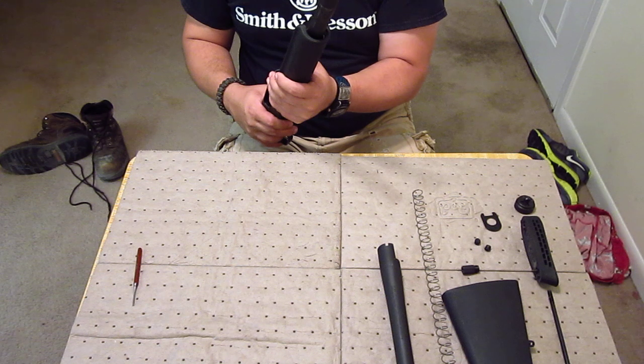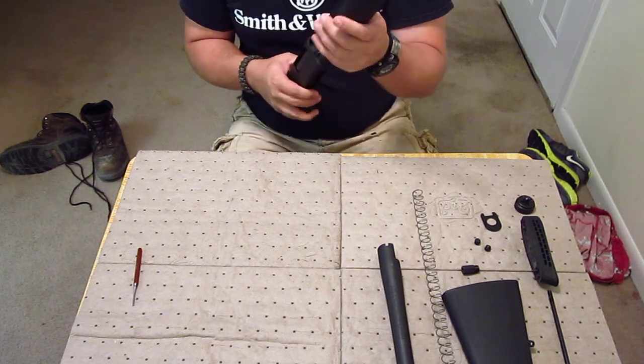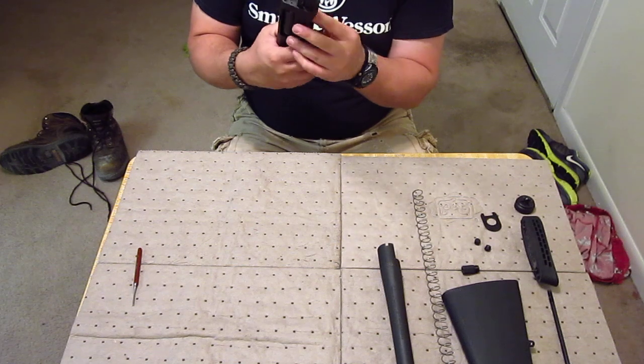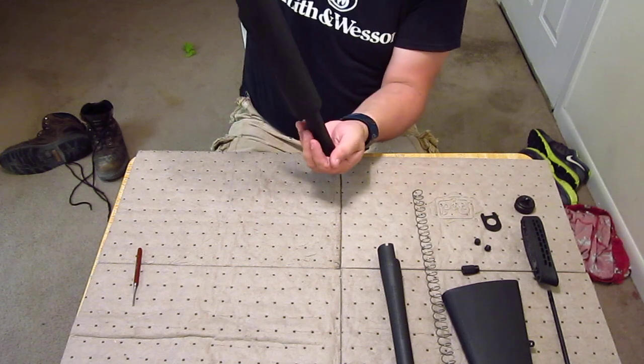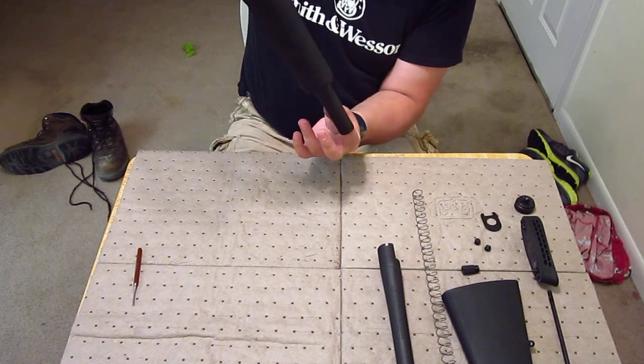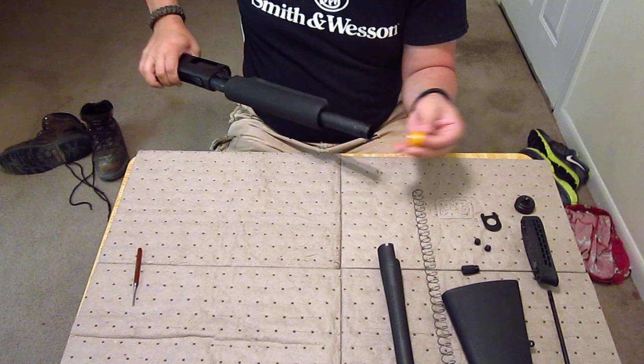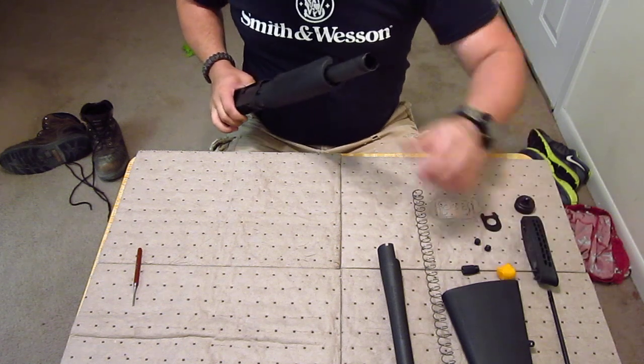Then you want to get your magazine tube plug out — it's right in here. You can turn this thing upside down and it slides to the top. You're going to have to turn it too because it's got grooves in it that ride on the same rails as your end cap. It comes off really simple.